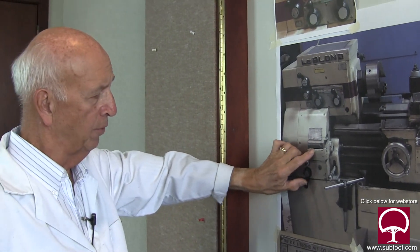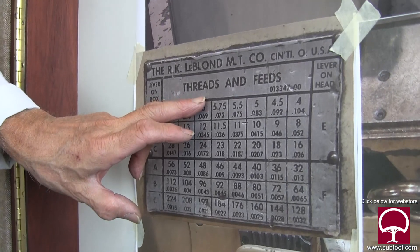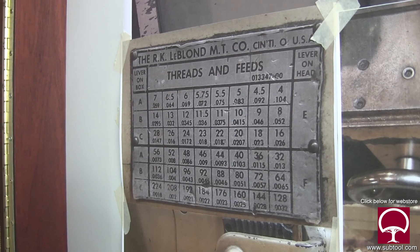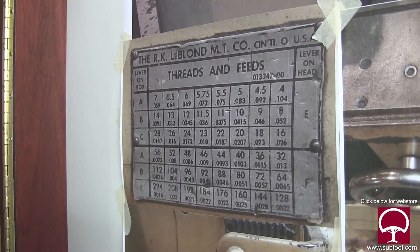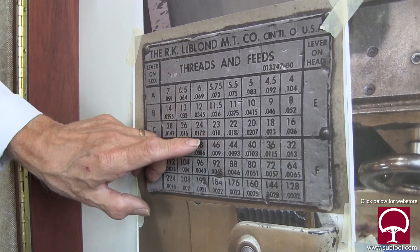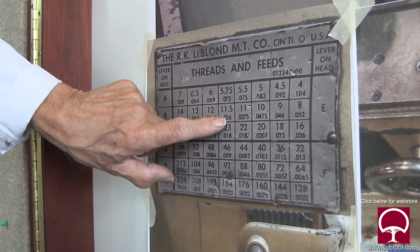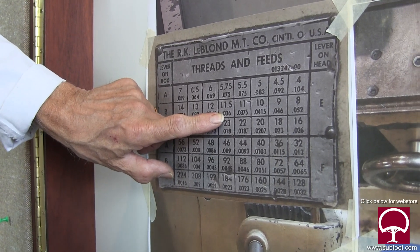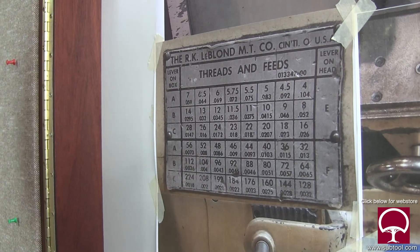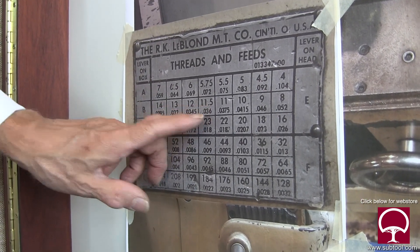Four different levers give you all these different kinds of combinations. This chart talks about threads and feeds. Threads meaning if you're going to chase the thread; feed means you're not going to chase the thread but you want to move the carriage automatically as you're removing stock. For example, 36 thousandths of feed rate per revolution, or 11 and a half threads per inch, depending on whether you're chasing a thread or just removing stock.